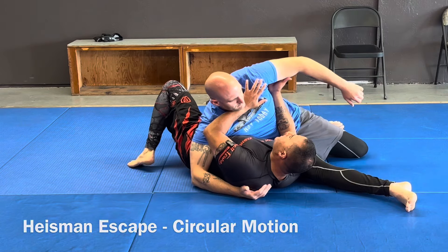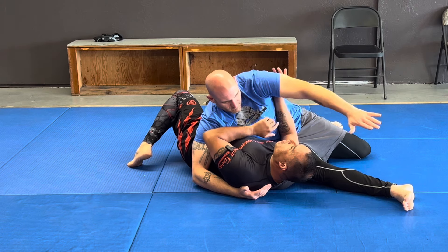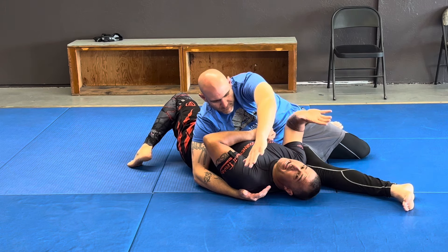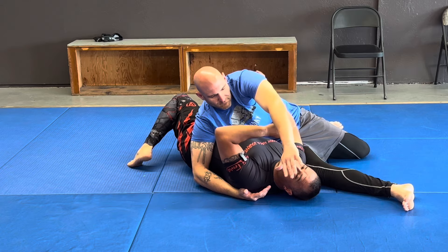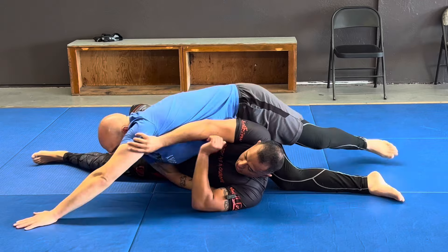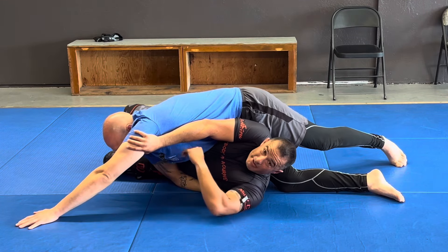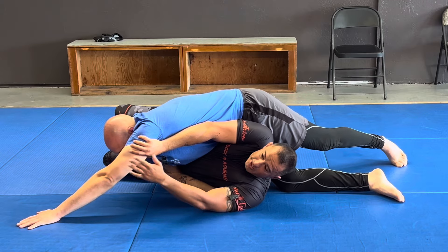So I'm going to take advantage of that, and as soon as I start feeling that arm coming around, I'm following, and my hand's going to go right to that armpit. The problem I see is a lot of people — they turn, they do a good job getting to the other side of the hips, but they push. So if you see how I push, I'm stuck.